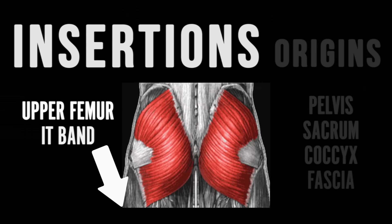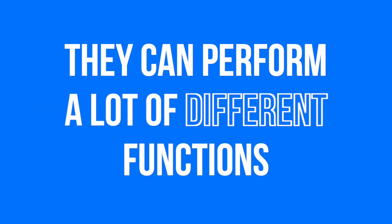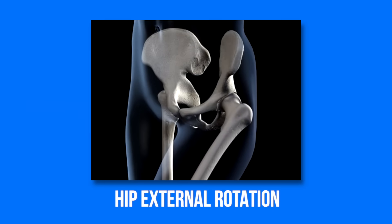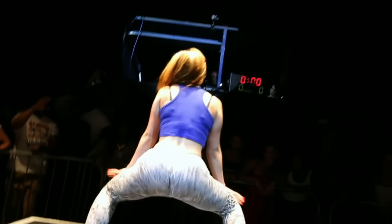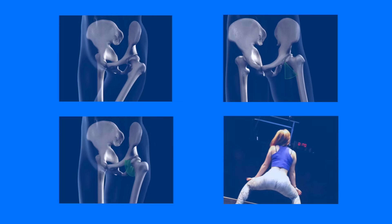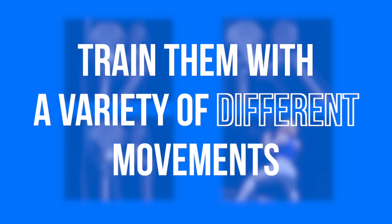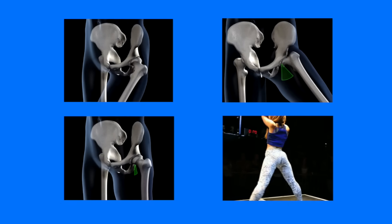Because the glutes have so many different attachment points, they can perform a lot of different functions, with the main ones being hip extension, hip external rotation, hip transverse abduction, and posterior pelvic tilt. And because the glutes can do so much different stuff, I think it's important to train them with a variety of different movements to maximally stimulate them for growth.